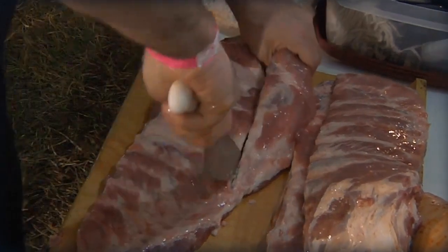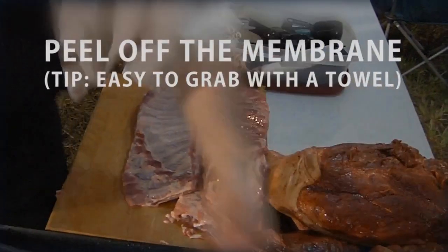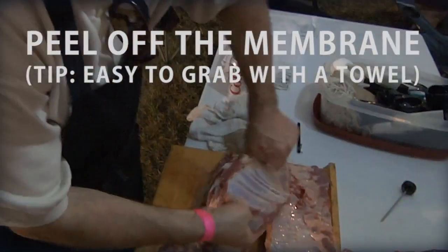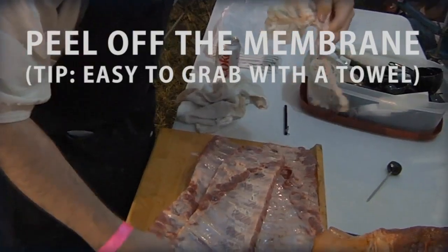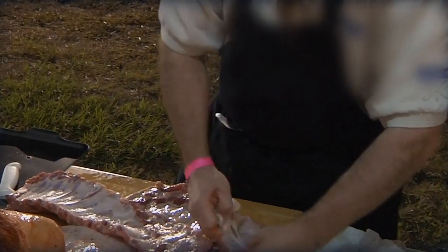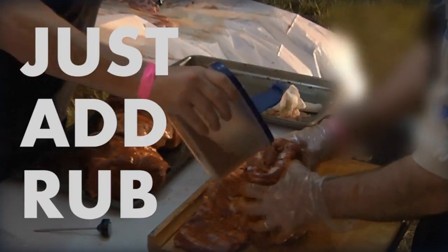We're talking pork ribs here with the rub of your choice. We like pulling the membrane off the back with a paper towel — we've got a tip online for that. Use that white paper towel for a good grip. We also trim it up St. Louis style here, kind of squared off. But keep those scraps — it's a pit master's snack for sure.